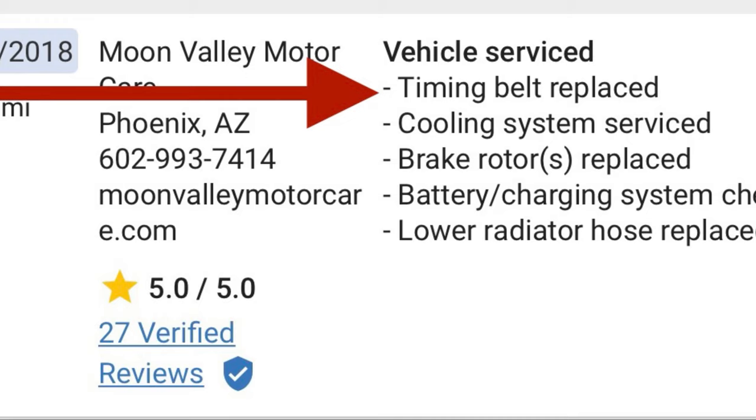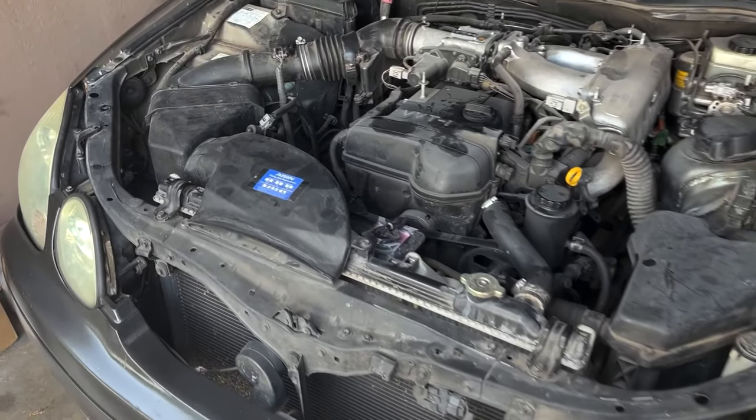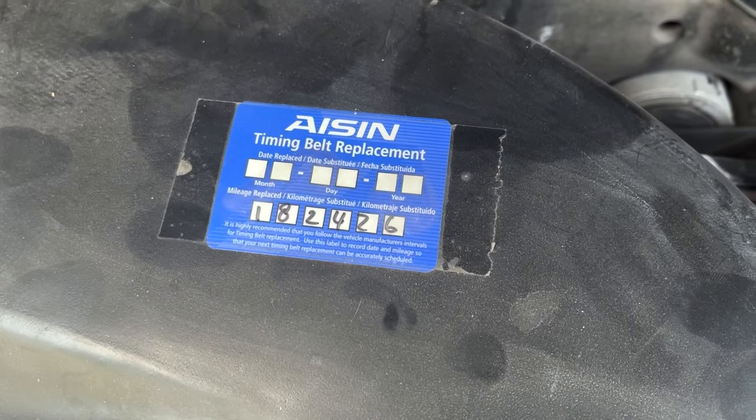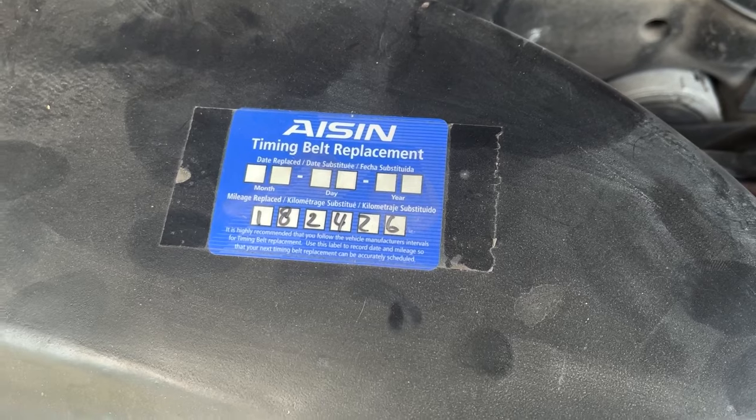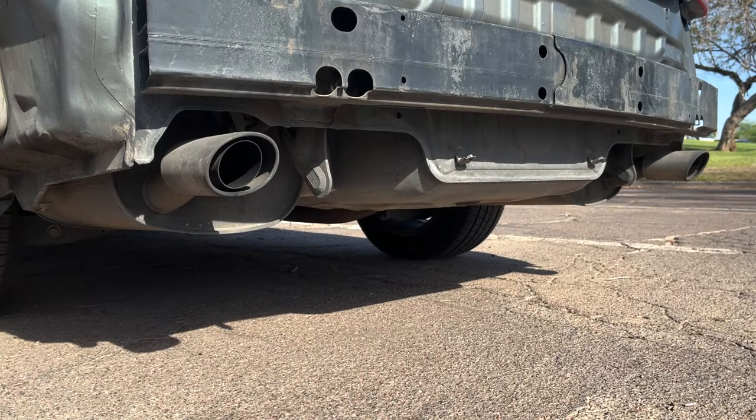One way to confirm the timing belt service has been done is by running the Carfax and looking for a timing belt service record in the service history. You can also look for service labels under the hood specifying the date and mileage of replacement — most of the time they are located on the air intake box. If you can't find proof that it's been done, use it as a bargaining chip to knock around a grand off the asking price, as that's basically the average cost of a timing belt service.